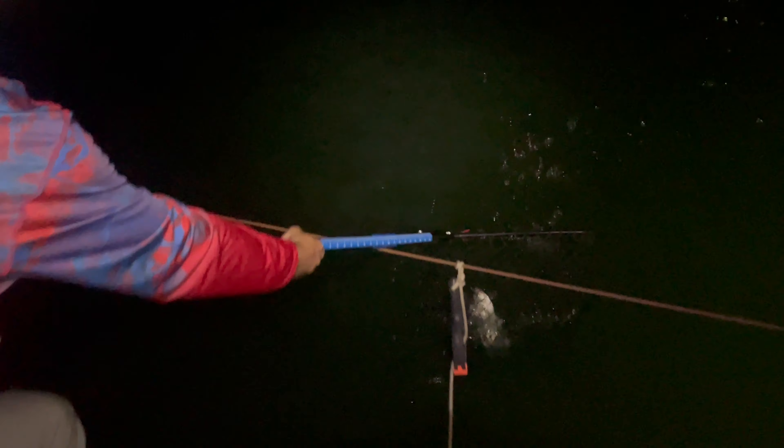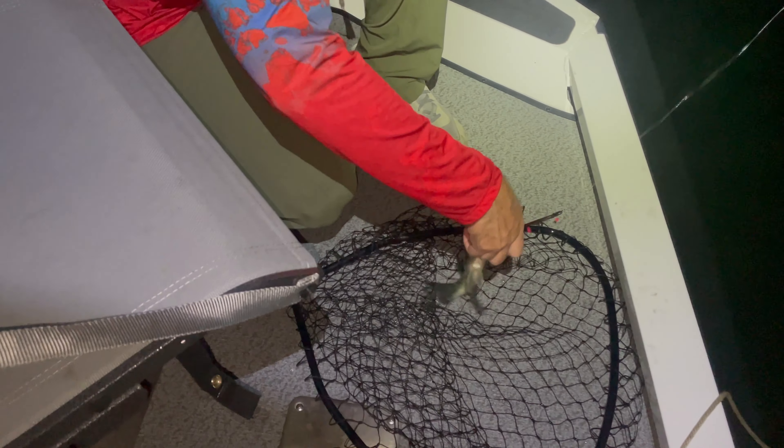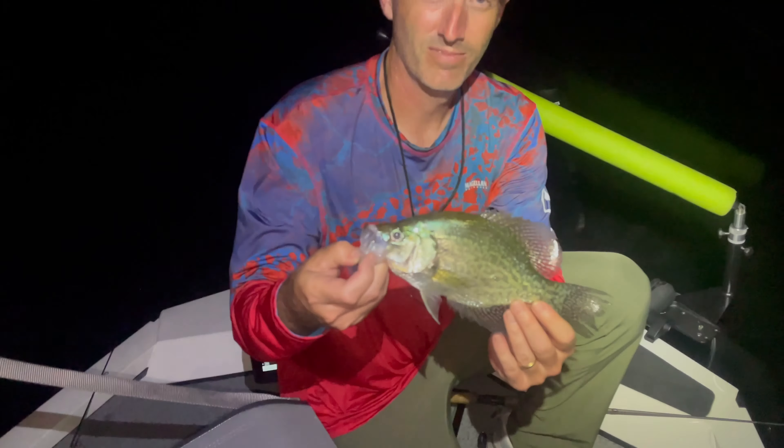What are you looking for? That right there — that's what she's looking for. Been dying for that all night. Little crappies. It's better than no crappies. Almost a keeper. What you got? I don't know.